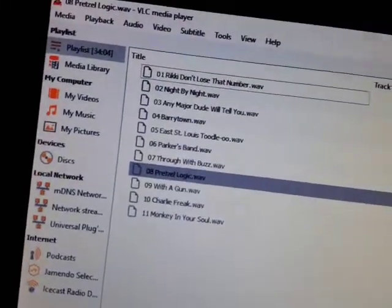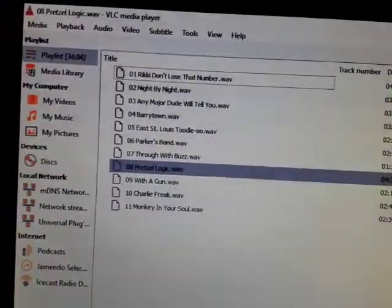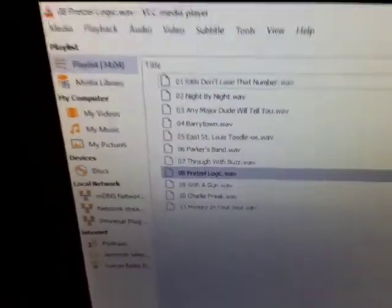I was just listening to Pretzel Logic by Steely Dan — a really good album from around '74. I've been a fan of this album since high school. I actually took it to school once and had the teacher play it in PE class — fun times. I highly recommend it. Look it up on Spotify, YouTube, or any of the streaming services. It's soft rock, classic soft rock — pop rock, they might call it.